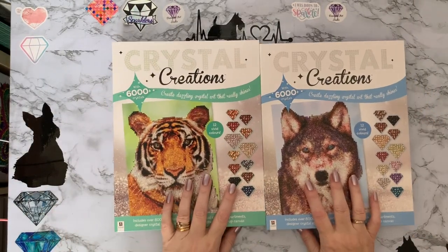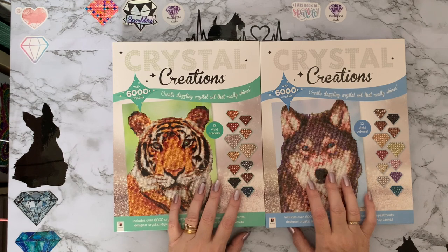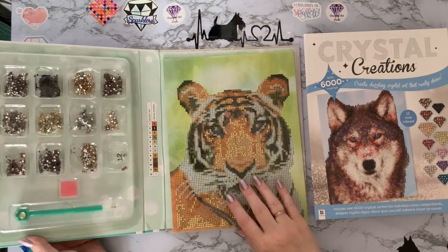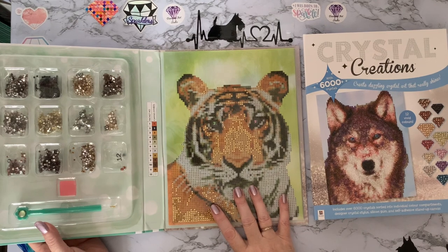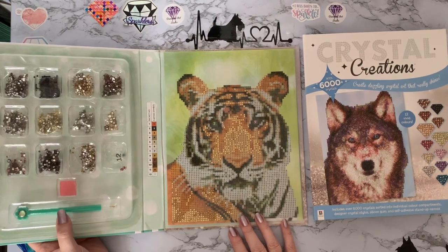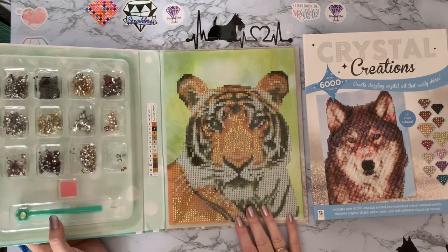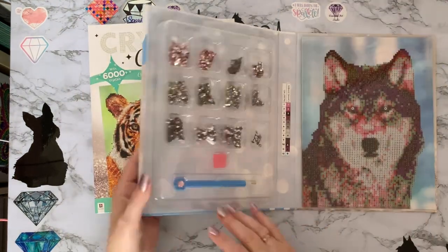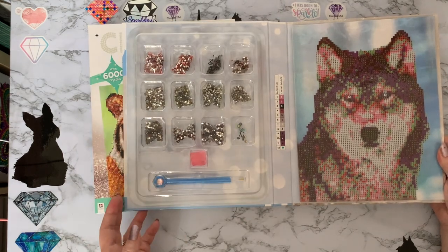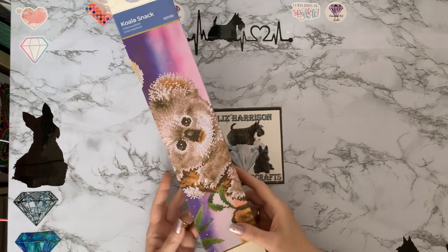I've got two Crystal Creations — possibly from The Works. I know The Works do them, I know B&M and Home Bargains do them in the UK, and I believe The Range sometimes has them as well. I've actually started this one — I took it to hospital while Hubby was having his chemotherapy and blood transfusions and started doing it, but then I just couldn't concentrate so I had to put it away. They just come in your little trays and you get your pen and everything and you can just sit there and do those. I've got the wolf one as well which I haven't started. I don't like the pens — they're a little bit different with the little crystals in the top.